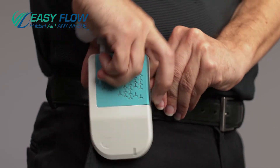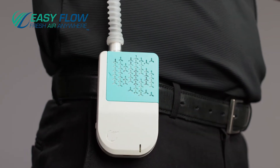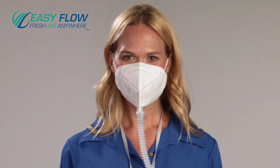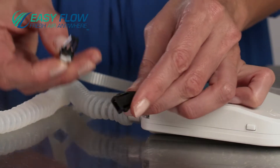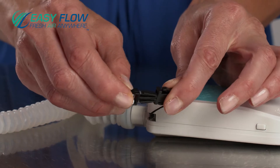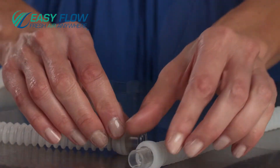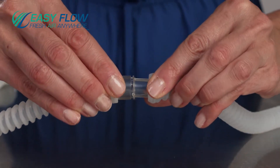The EZ-Flow has a clip on the back to attach onto your collar or belt, or can be worn around your neck with a lanyard. Your EZ-Flow unit has a place to connect your lanyard for easy on-off wearing. If you need a longer tube, an extension is provided in the kit.